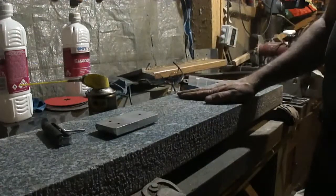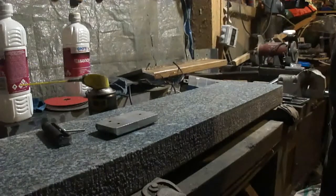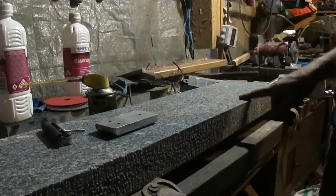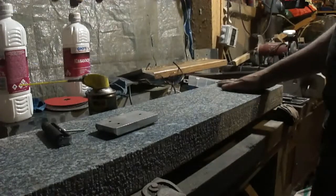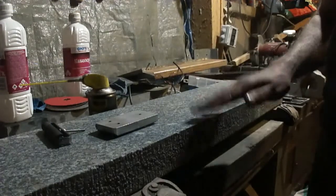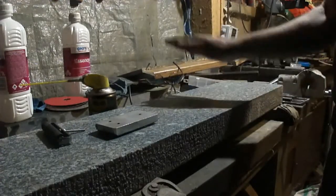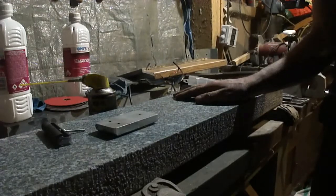So yeah, there you go — surface plate. It's bloody handy, it was quite a lot of work, but for the money you can't do better, I don't think. I probably should have gone for black granite if I could find some, because this stuff does stain. I'm using Prussian blue to mark, and you'll notice it is quite blue — but it's no big deal, doesn't bother me at all. Catch you later, bye.